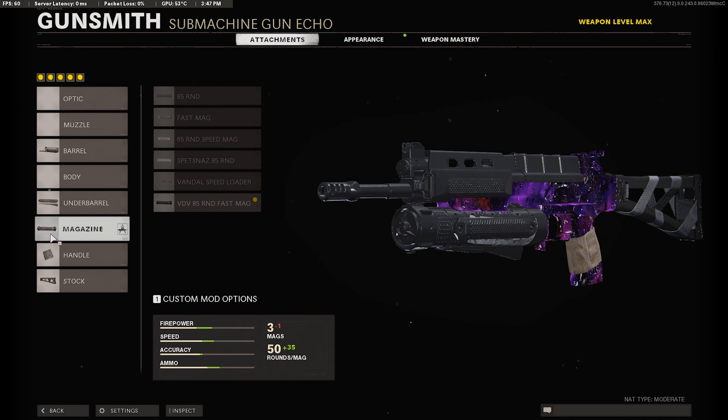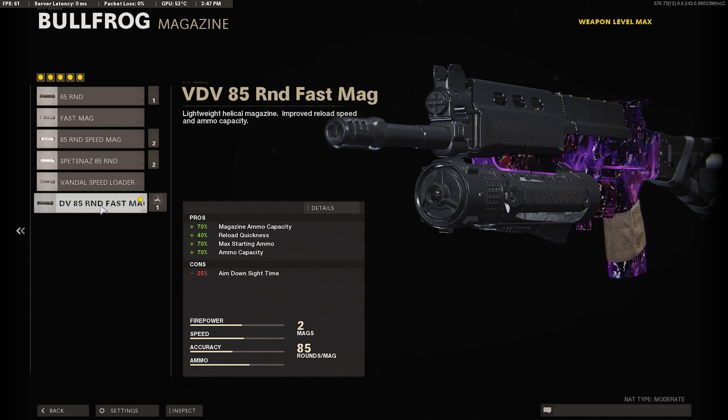For our third attachment, we're going to use the VDV 85 Round Fast Mag. This gives you a lot of ammo to start — 85 rounds, so you're barely ever going to have to reload. You can get like 67 kills before you finally have to reload. I recommend using either the VDV 85 Round Fast Mag or the Vendor Speed Loader. In the gameplay, I was using the 85 Round Fast Mag.